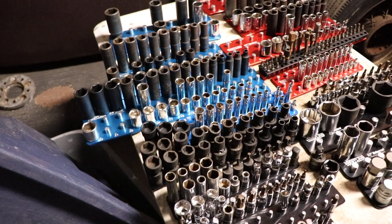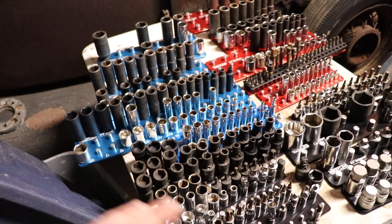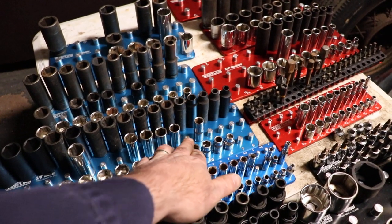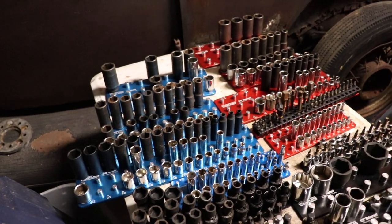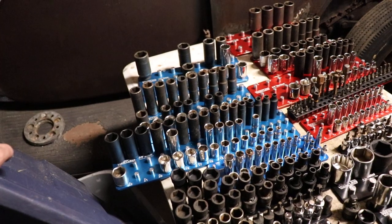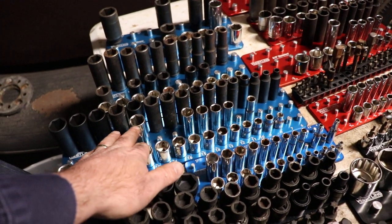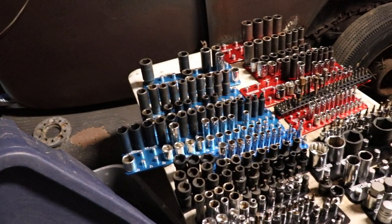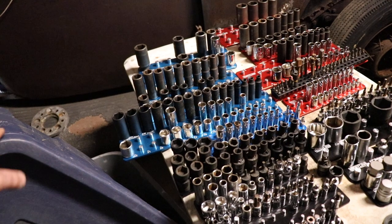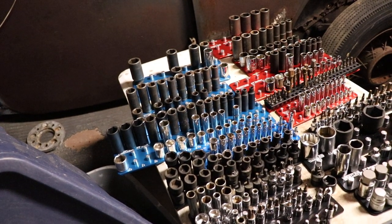Aside from that, you're going to find there are certain socket sizes you don't have. Some cheaper sets keep the 7/16 and 11 mm kind of as replacements. You'll also find you might have a mix of regular depth sockets and deep sockets. I've got like two sets of hand sockets in here and then a couple different sets of impact sockets.